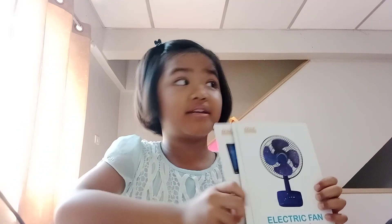Electric fan — to make cool air. But I don't want to have long hair because if you turn on the fan it will go all over your face.